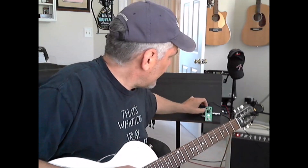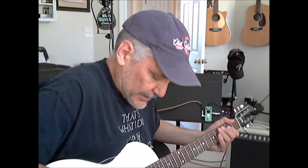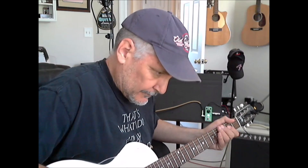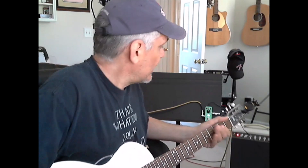Now let's play with the knobs a little — move them all to the 10 o'clock position. We have the toggle up, which is the warm setting. Now let's hit the digital setting with the toggle switch down. You can hear the difference — the digital sound is a bit more crisp and delineated, while the warm sound is not as much. That doesn't mean one is good or bad; it's really up to personal preference and what you're looking to get out of your guitar depending upon the song you're playing.